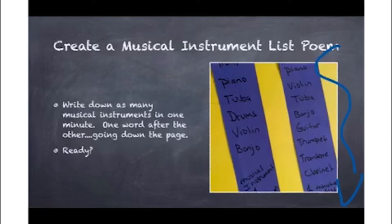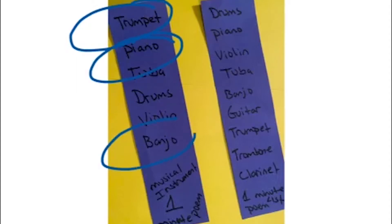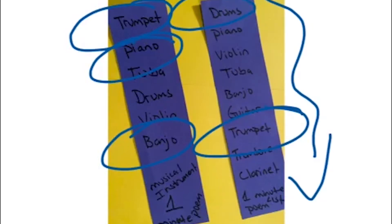Are you ready? Think about a band that you like and all the musical instruments in that band. Or maybe you have a friend that plays a musical instrument. I always recommend doing list poems twice. The first time I wrote down trumpet, piano, even a banjo. The second time I wrote my one-minute musical list poem starting with drums — trumpet's still in there, but there are quite a few more words.